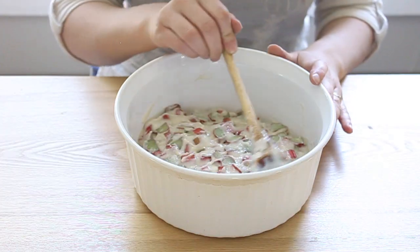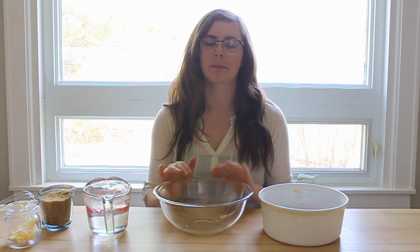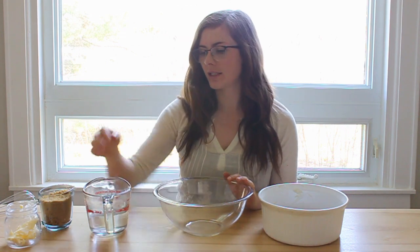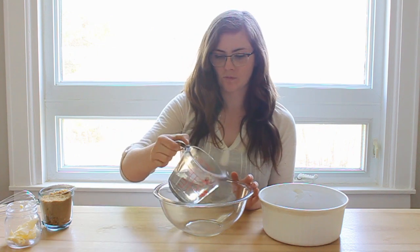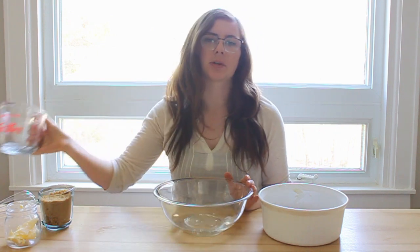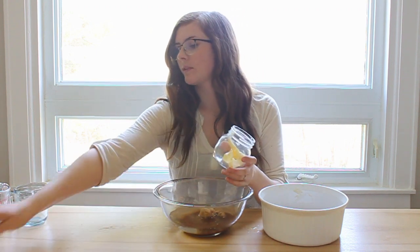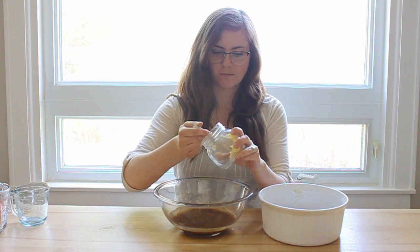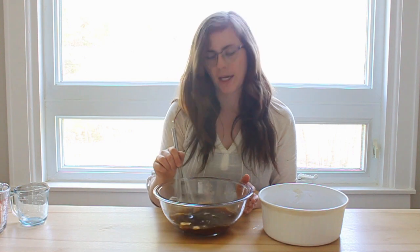Once we have the rhubarb in the baking dish, we're just going to spread it around in a nice even layer along the bottom. Next we're going to mix up the liquid portion of this pudding and pour it on top of the base layer. For this we're going to mix together one and a half cups of hot water — I'm just using hot water from the tap — and then one cup of brown sugar and one tablespoon of butter. We're just going to whisk it all together; the hot water will help to dissolve the sugar and the butter. If the butter doesn't completely dissolve, that's okay — it'll melt when it goes in the oven.